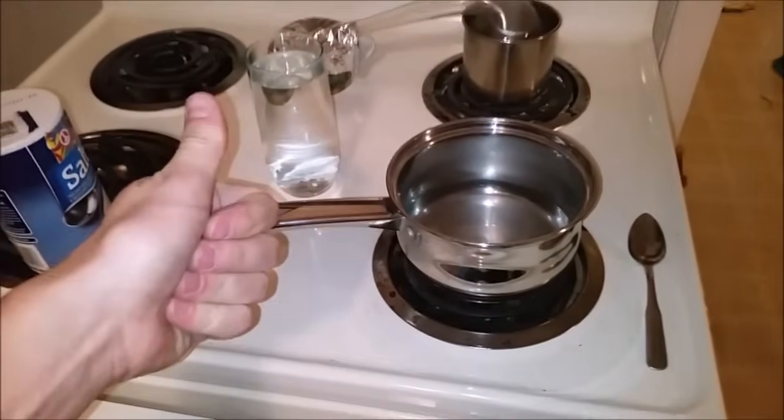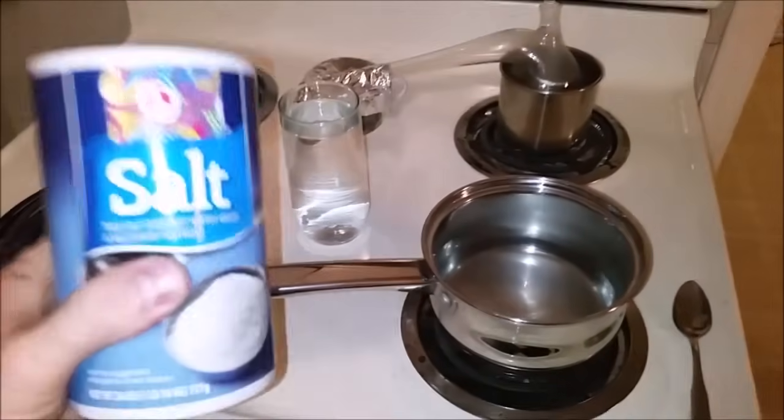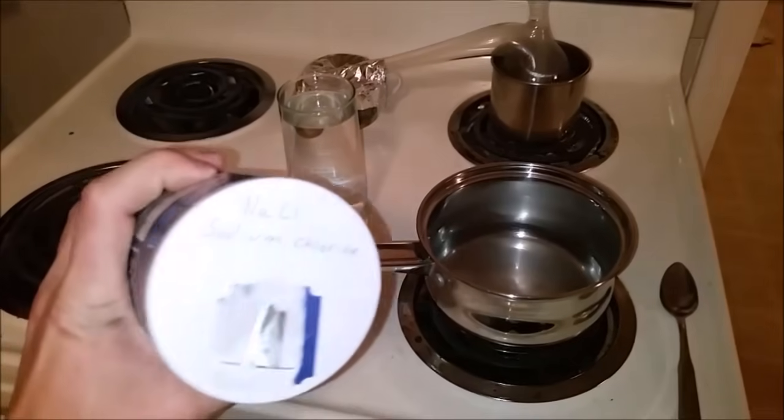Hi everyone, welcome back to Cody's Lab. So today I'm going to be making sodium hydroxide using salt, the regular eating kind.